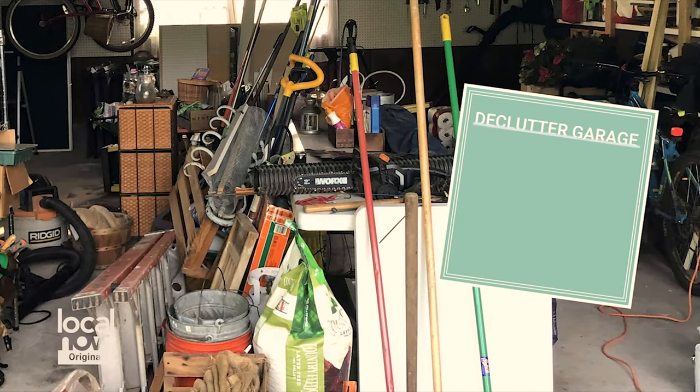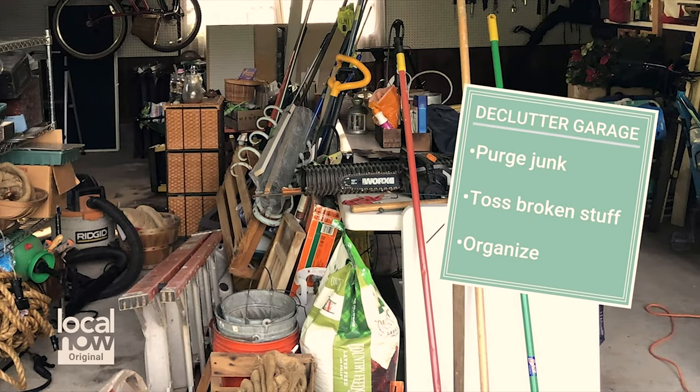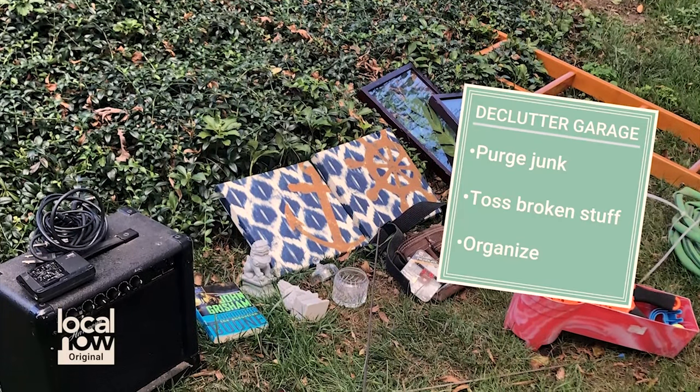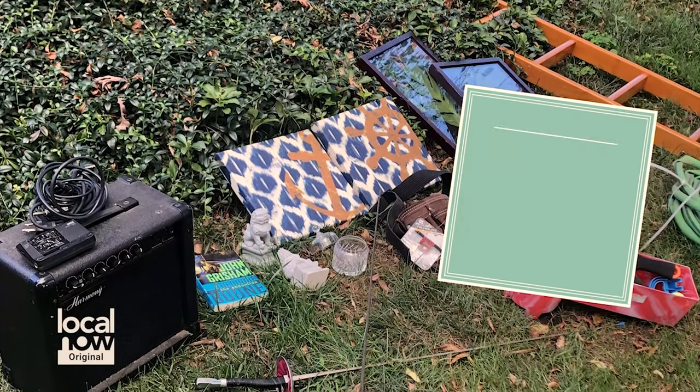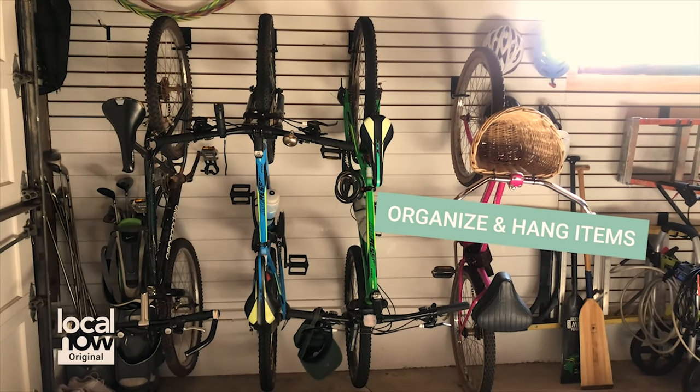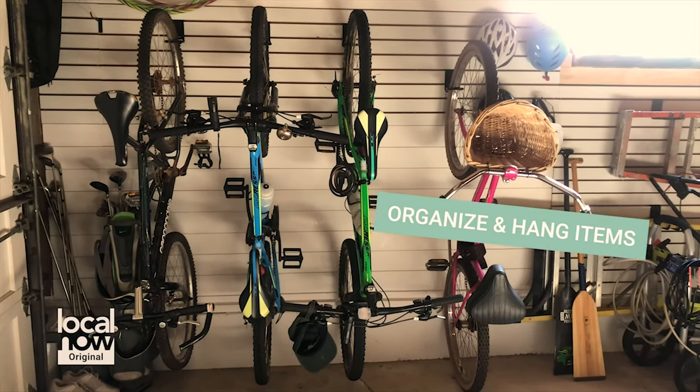The first thing with any garage makeover is to clear out all the clutter. Throw away things that are broken, give away things that might have a better home somewhere else, and you can always donate items. Group like items together — for instance, all your bikes and bike helmets, like I did here on a slat wall.